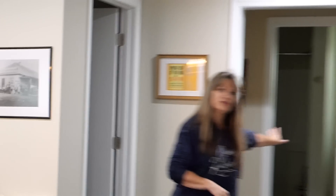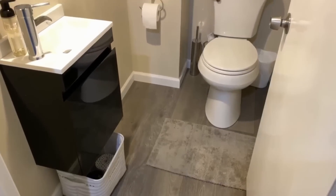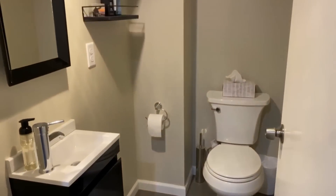Also in this area, we have another bathroom, two more bedrooms, a tiny little sitting area, a little bathroom off to the side, and directly to your left is the kitchen.